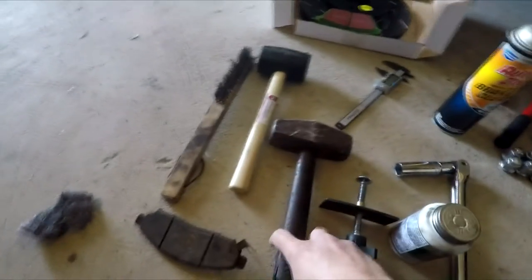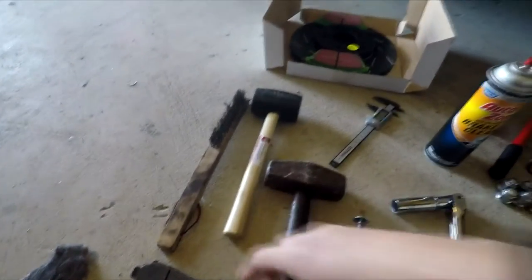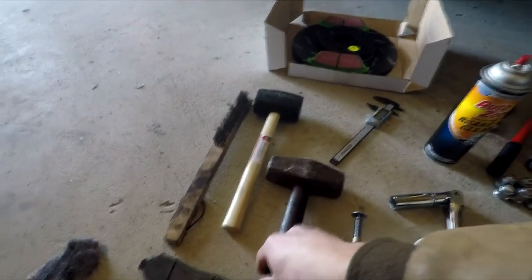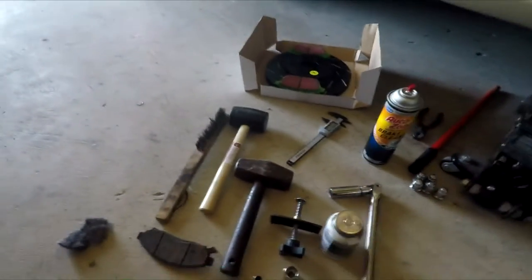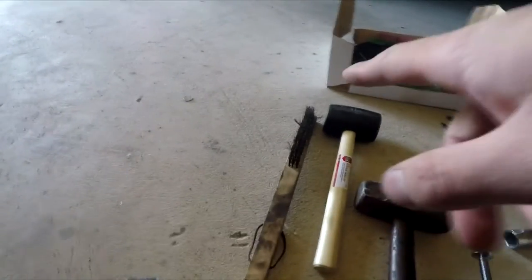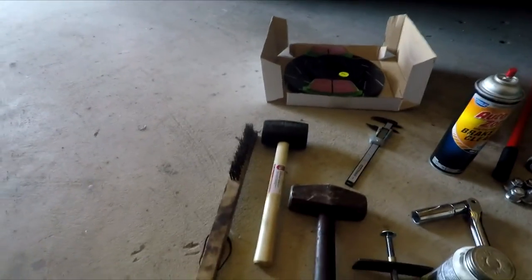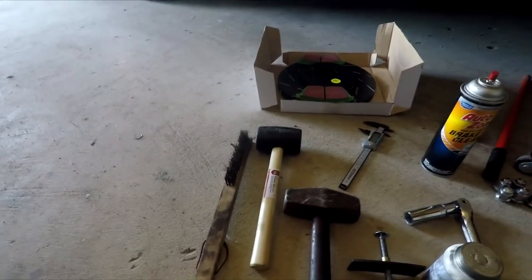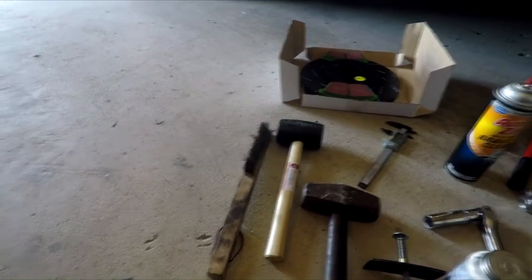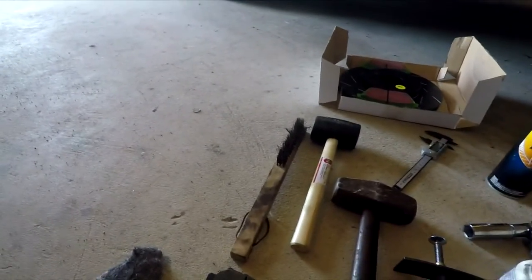If the rotor is stuck, you have two options: use a rubber mallet, or since I didn't need to reuse this rotor, I stepped up to the sledgehammer and gave it a few taps and it came right off. You'll also want a tool to clean up the hub so the disc goes back onto a flat, clean surface with no rust in between. You can put anti-seize behind it — I highly recommend that so the rotor comes off easier next time.